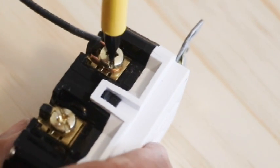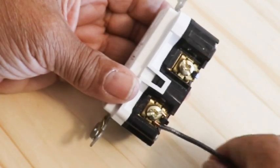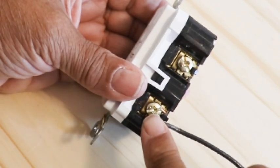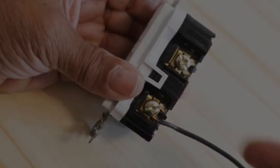Then take a screwdriver and tighten. This is really the way you want your copper wire to look — secured underneath the screw, no copper sticking out beyond the receptacle.